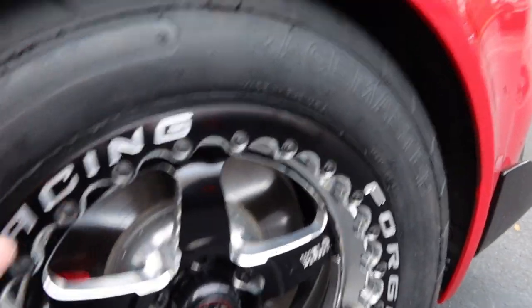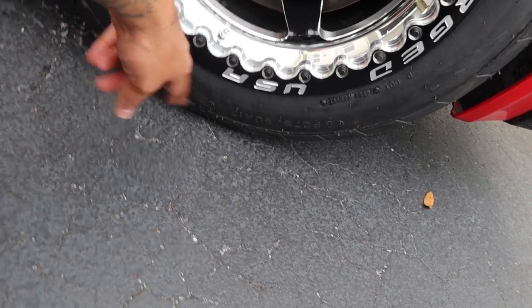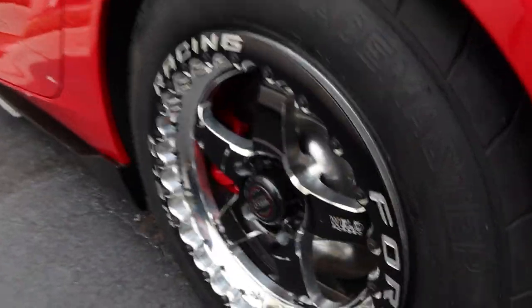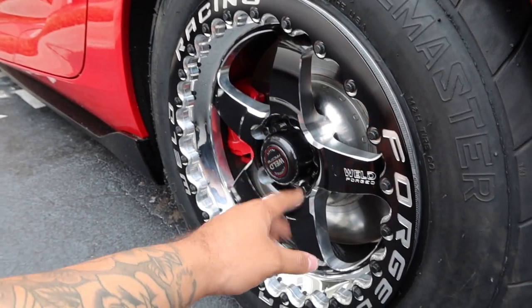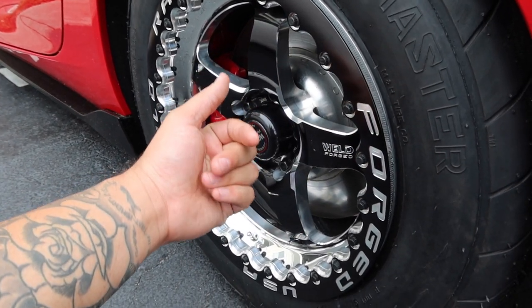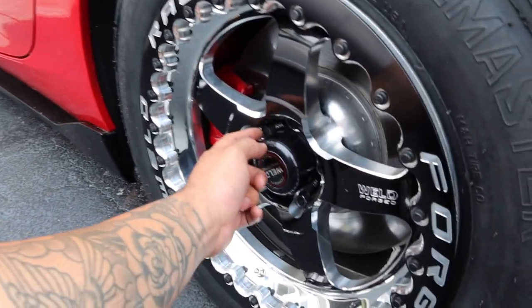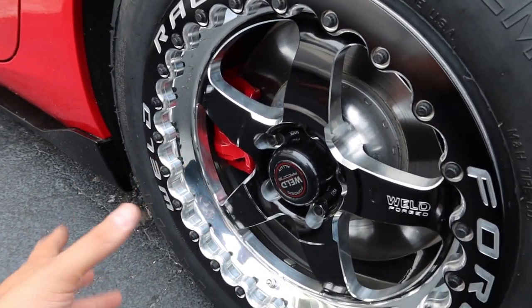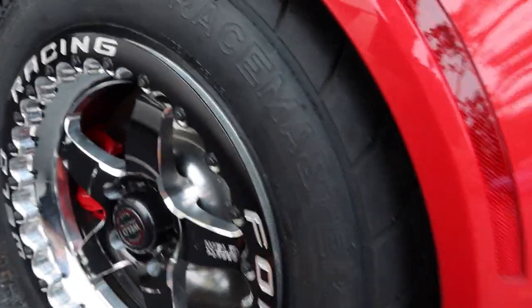I decided to try out a new tire. These are the Race Masters, size 27 or 255/50/17s. They actually sit in a little bit more than what I like, so I actually ordered spacers for these. I think the site recommends 15mm in the rear and 12 millimeter up in the front. The kit comes with extended bolts. Hopefully I get those in possibly tomorrow, maybe Friday. But these wheels look really, really badass.